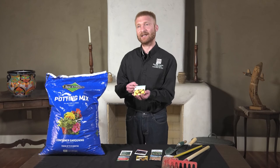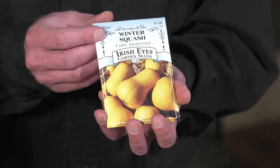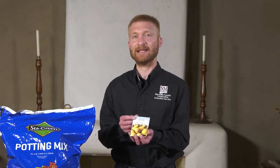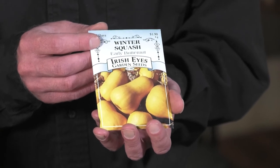Here we have some butternut squash. These seeds are great for working with kids as well — they have a large seed, about a half inch to maybe an inch long. Plant two or three together and let them come up, and then you can harvest your fruits. But sometimes these take anywhere from 150 to 180 days, so it may take you five to six months from planting before you can harvest.